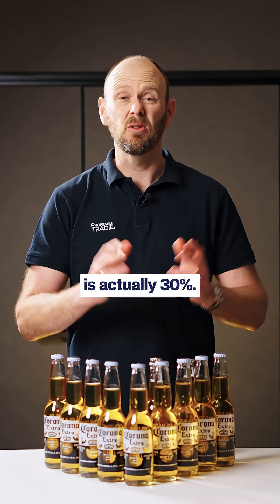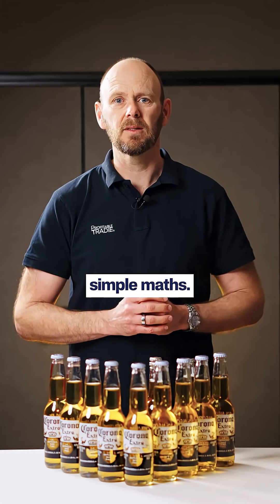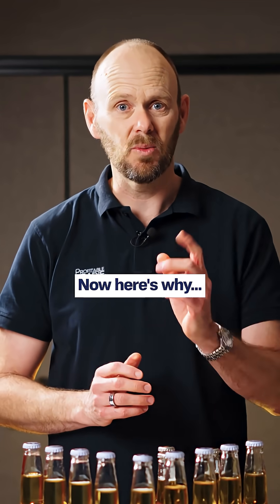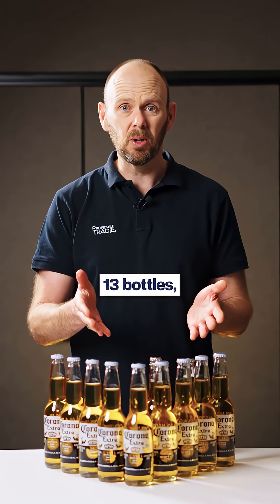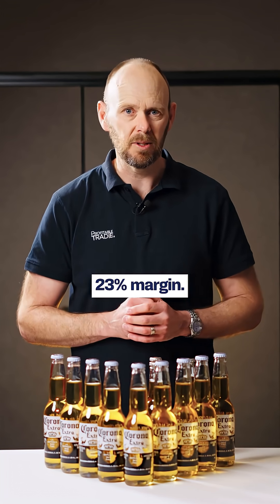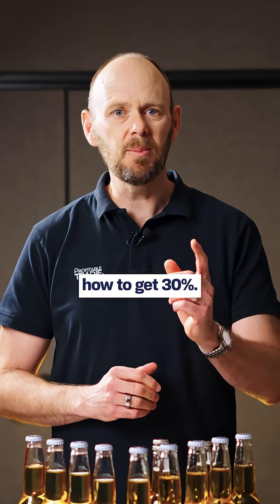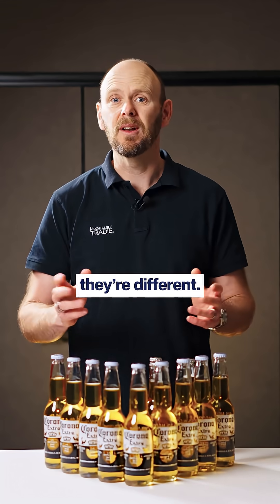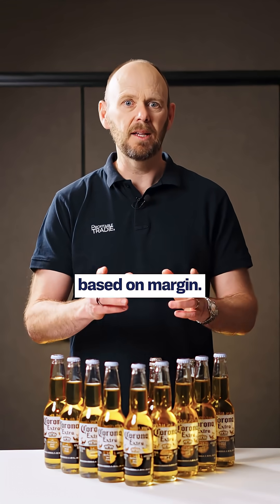Three on top of 10 is actually 30%, so pretty simple maths. But if you price like that, the trouble is you're doing it wrong. Here's why: if you charged 13 bottles and kept three as profit, three out of 13 is only 23% margin. Markup and margin are different, and you need to price your work based on margin.